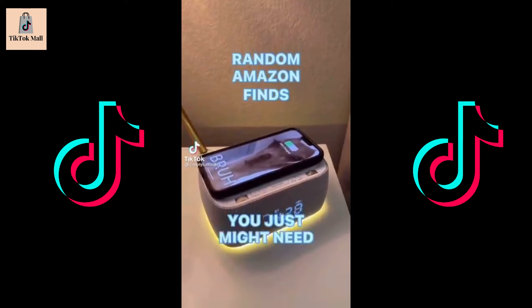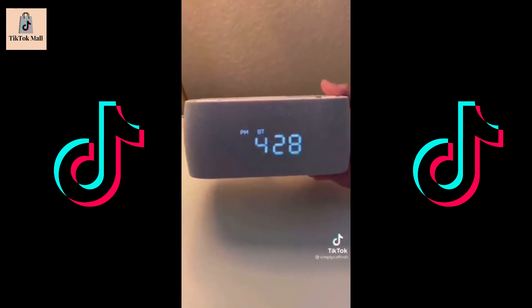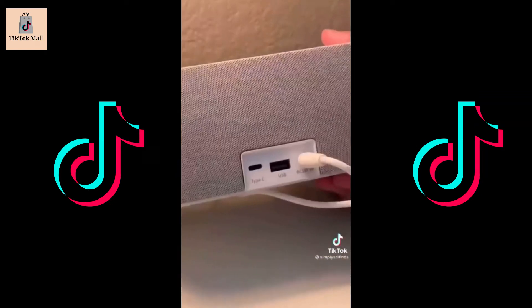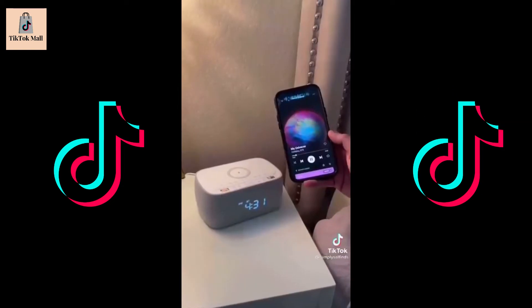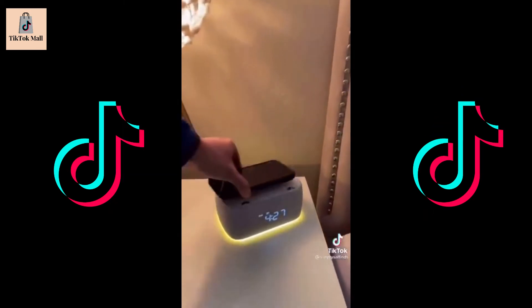Random Amazon finds you just might need. This multifunctional clock radio is jam-packed with everything you need to level up your bedroom. It has FM radio, dual alarms, a fast wireless charger, two additional fast-charging ports, an awesome Bluetooth speaker, and even a nightlight. This has been a great addition to my nightstand and would make an awesome gift.